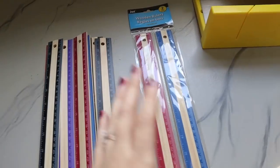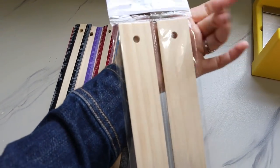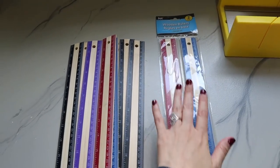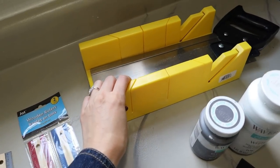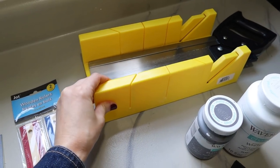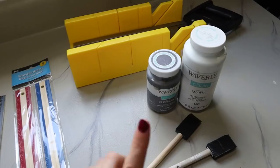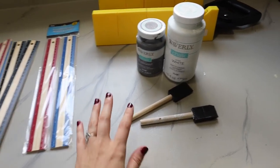Here's a look at the supplies. The main item you're going to need is from the Dollar Tree — these are just wooden rulers and they come in a set of two, so you're going to need eight rulers total, or four packs of two. You'll also need something to cut these down with. I have a miter box and hand saw — I got this for less than ten dollars at Walmart. I also have some gray and white chalk paint to give this a whitewashed look.